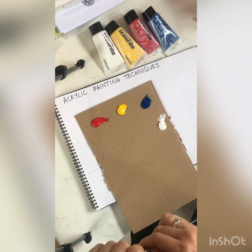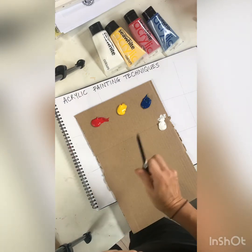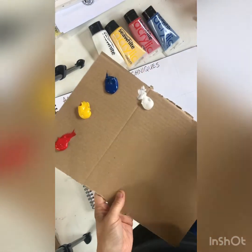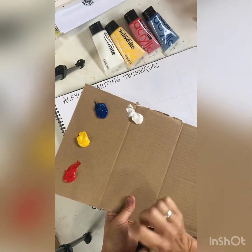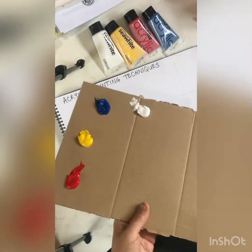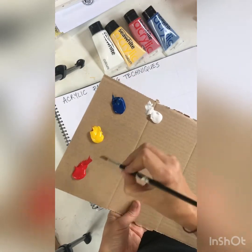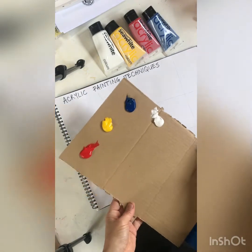We're going to have a look at some acrylic painting techniques. First of all, you need to make sure that you have a really nice organized palette. I tend to use just cardboard I've got left over, and put the colors very separately — I've got all the primary colors here and a bit of white.